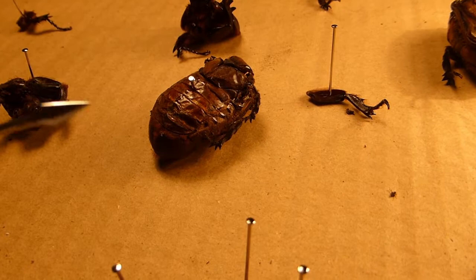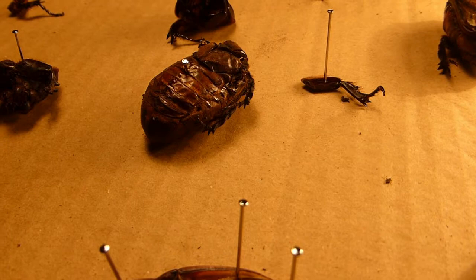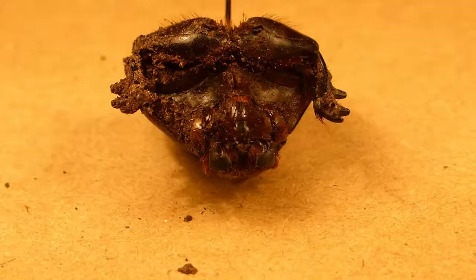These beetles can also use the spiracles — they can squeeze air out of them very fast by contracting their body. This makes a sort of squeaking or hissing sound which can be used to signal between beetles, to intimidate predators, or warn off things that would be about to step on them.